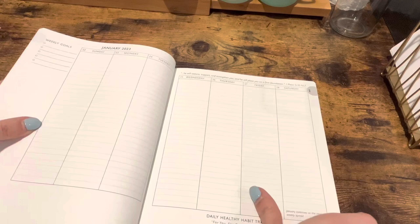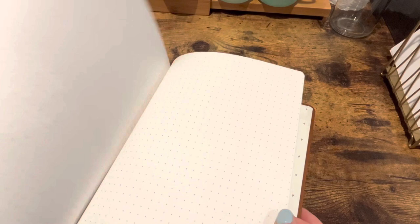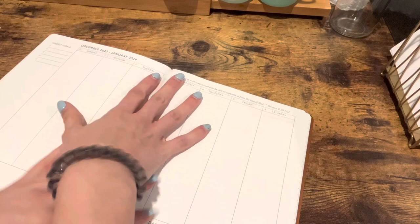And that's what it looks like for the week, and it's the same all the way until the end. This is just for 2023. And then at the end, it's got a couple of extra pages that you can paste into, or kind of scrapbook, or make your own little junk journal type pages — whatever you want to add in there.